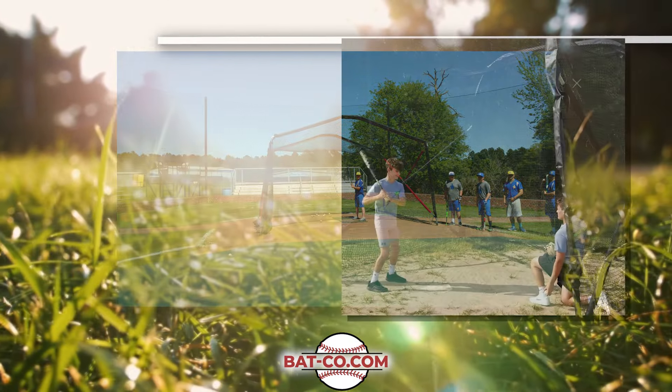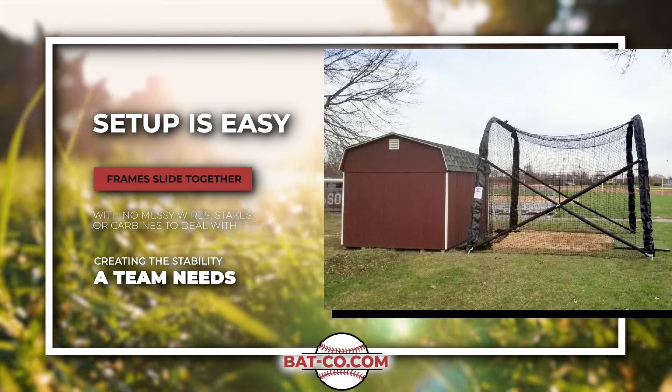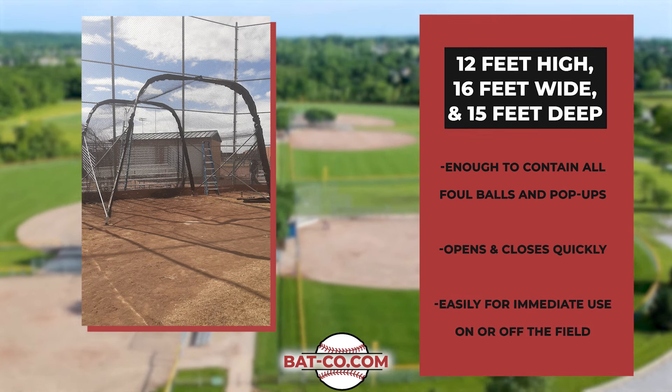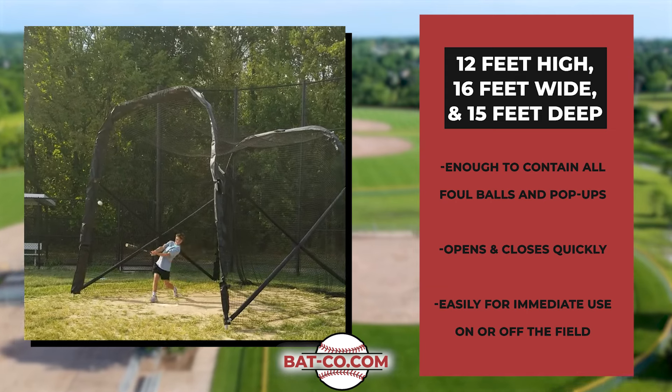Setup is easy. The frames are constructed to slide together quickly with no messy wires, stakes, or carbines to deal with, creating the stability a team needs. The fully assembled cage is 12 feet high, 16 feet wide, and 15 feet deep — enough to contain all foul balls and pop-ups.